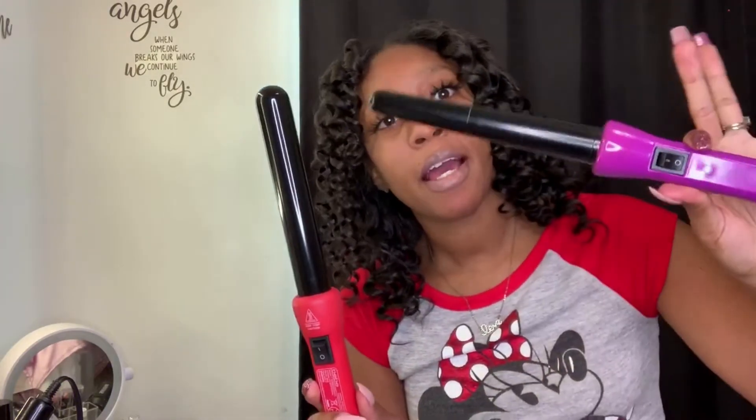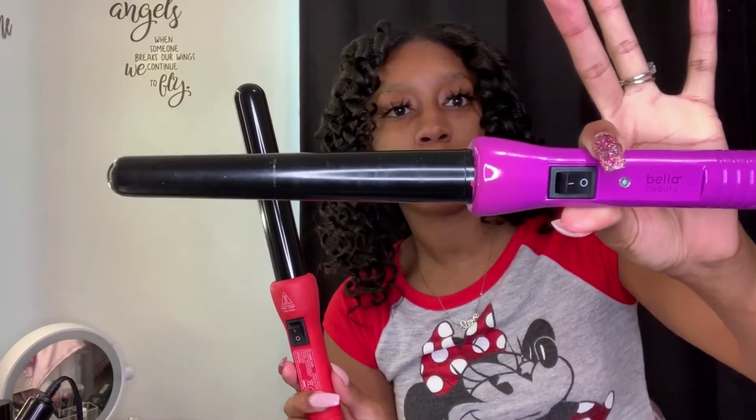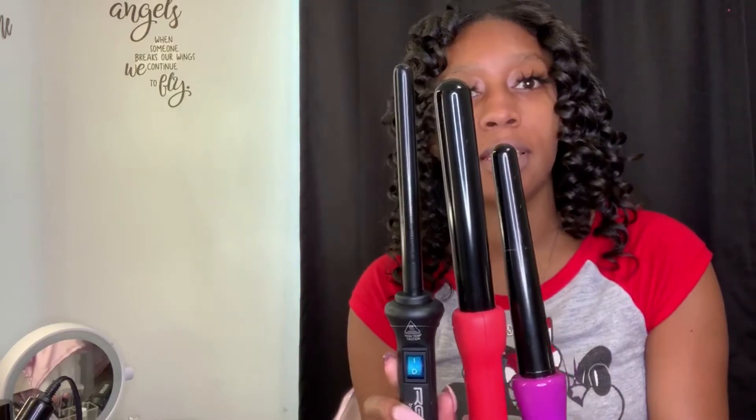I got this one from the thrift store, like a little bargain store. I got this one for my birthday — my friend bought it for me. And this is the one I originally bought myself. I think I have another one but I'm not sure where it is. As you can see, all of these are different styles and sizes. You can make your curls as big or as small as you want, as long as you have the right size wand.